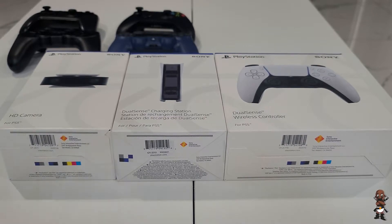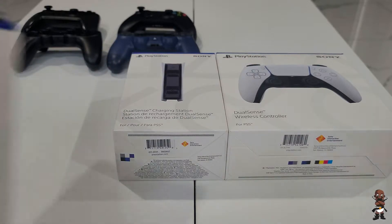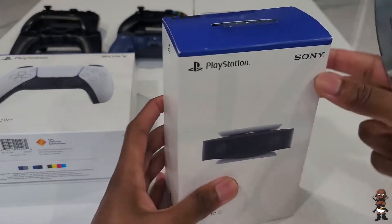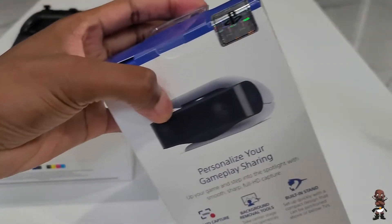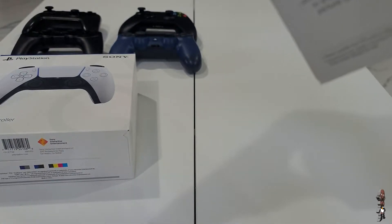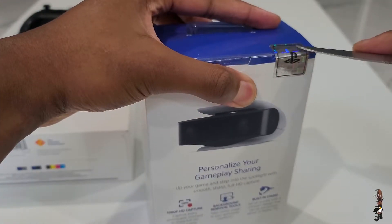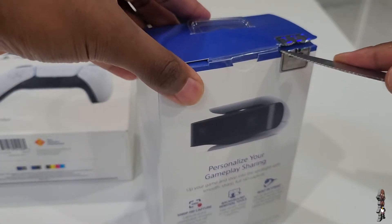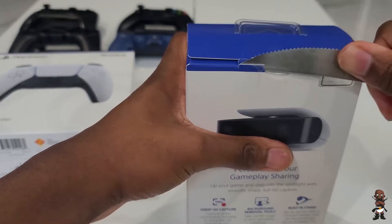First I'm going to unbox the 1080p HD camera. A few details: obviously I haven't tried it out yet, but it is 1080p. I couldn't find any details on the frame rate, but I hope a 1080p camera releasing in 2020 is capable of doing 60 frames — that's to be expected, but you never know what to expect nowadays.